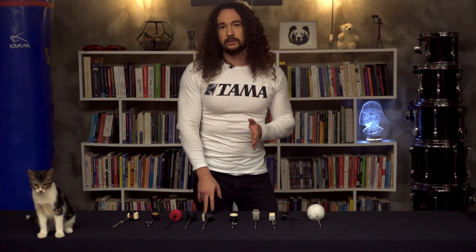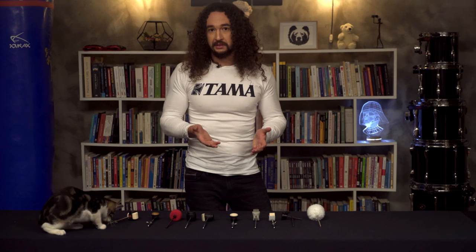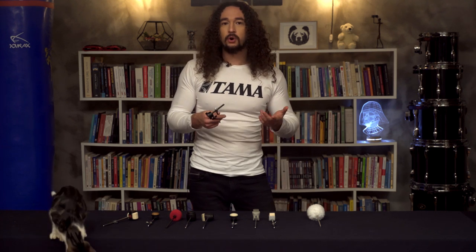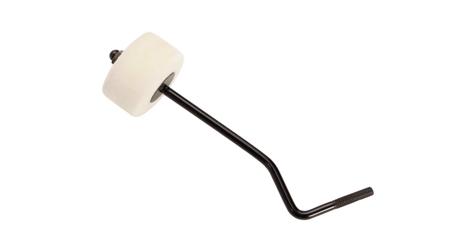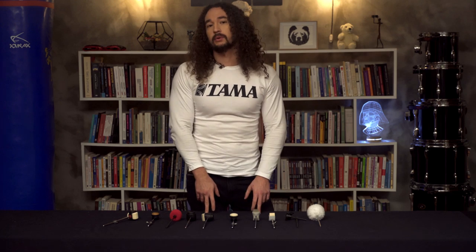Honestly, this is not so important — just to show you that there are several beaters which are not straight; there are curvy ones. But this difference will not affect your strokes, technique, or anything important much.